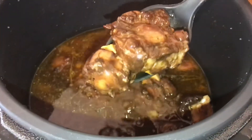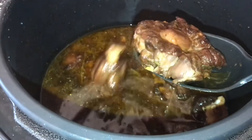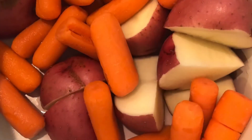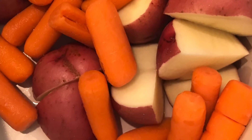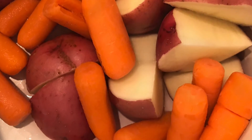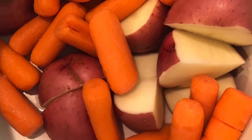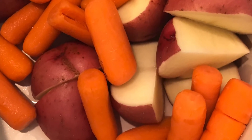After you put everything in and covered your crock pot, after four hours you can see how it turned out — falling off the bone. Now if you want to add anything extra like carrots or potatoes, you can add that. You can either add it cooked or add it in and let the heat cook it for another hour or so.